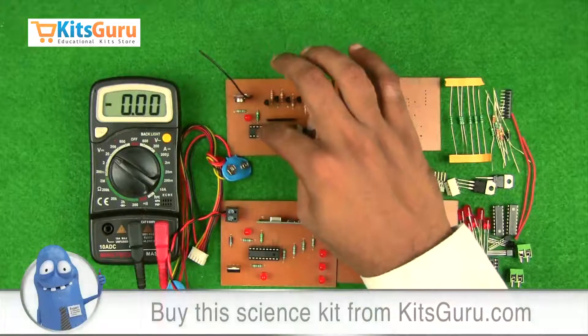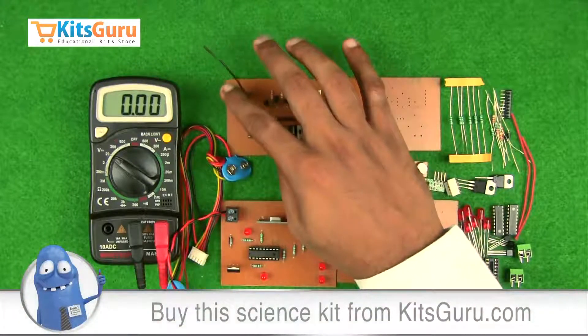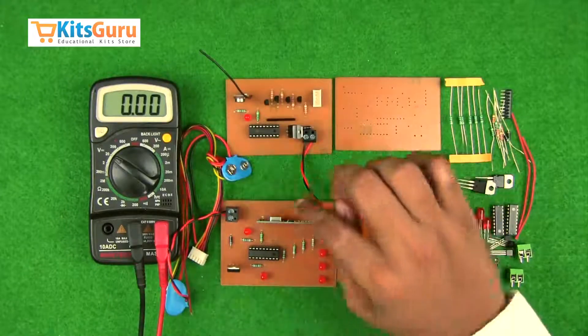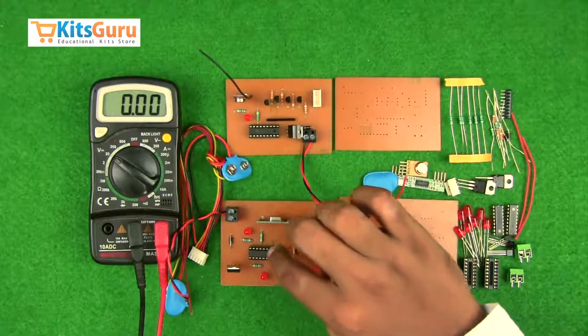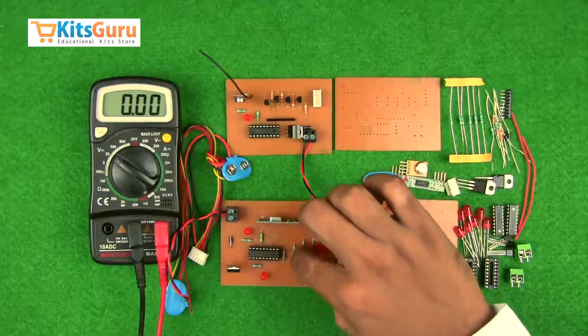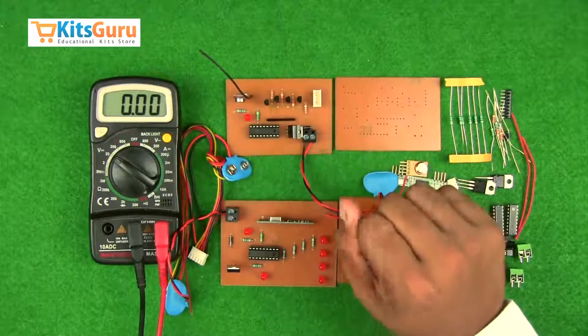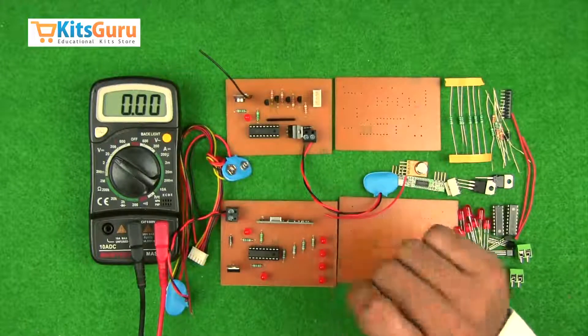Through these transistors the data is amplified and sent to the encoder. The encoder encodes the signals and sends them through the RF transmitter to the receiver. The receiver then sends the signal to the decoder, which decodes the signals and displays the output corresponding to the level of water received.